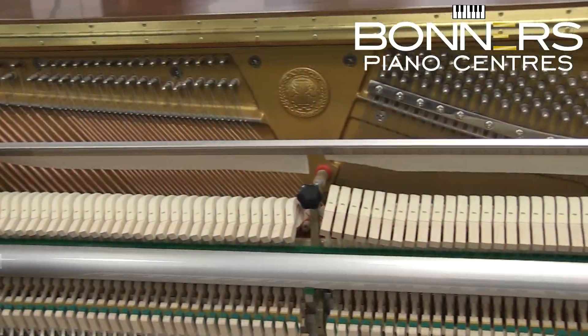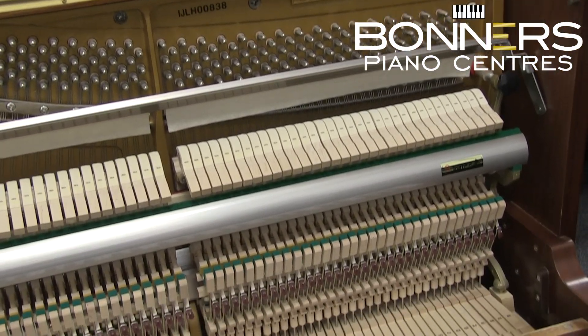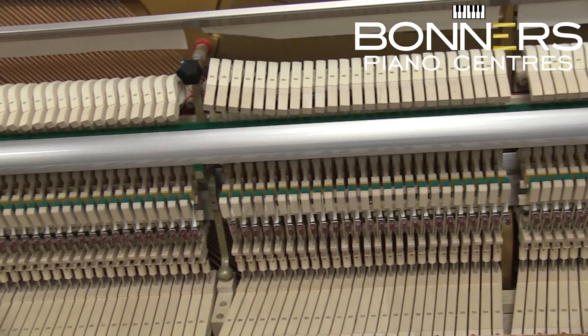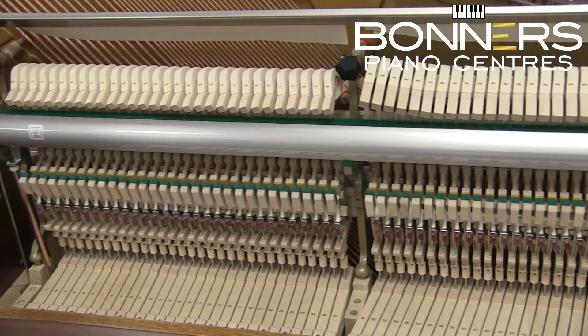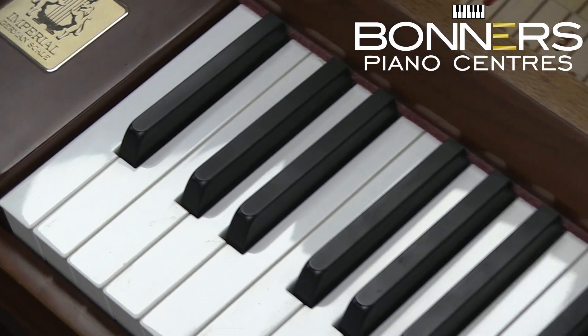Premium grade European hammers give the piano a warm and rich tone you'd usually only expect from a European instrument. Nickel-plated tuning pins housed in a 15-ply laminated maple pin block make for a very durable piano that will hold its tuning well and remain stable over a number of years.